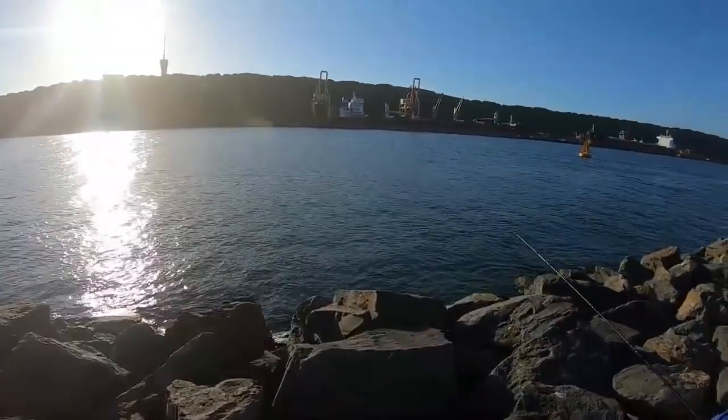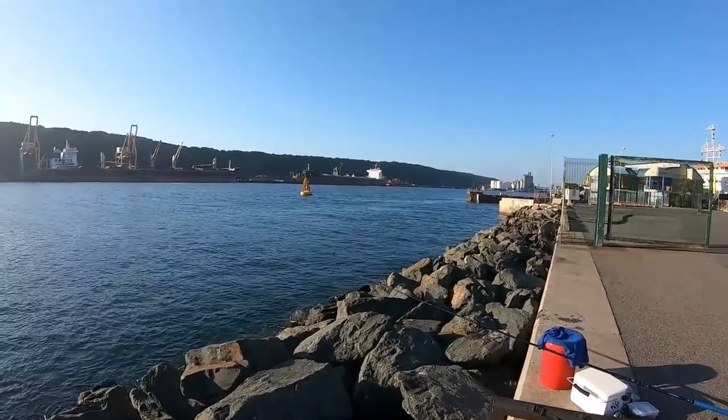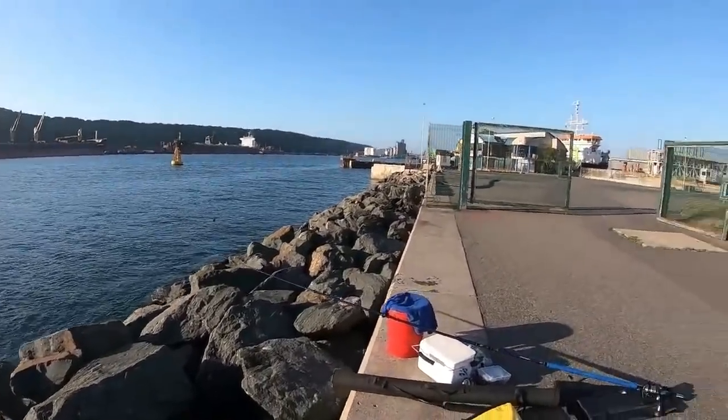That's one rod out. I've got the Makaira rod here as well, and I've got a little live mullet. I'm thinking of putting a live mullet out here.